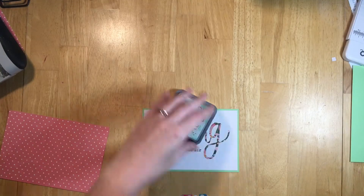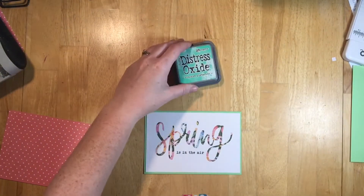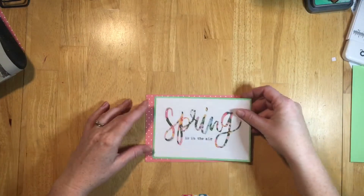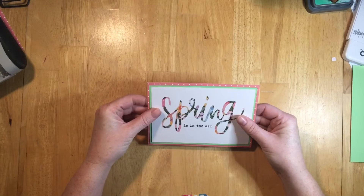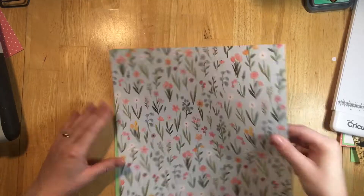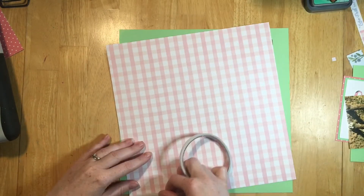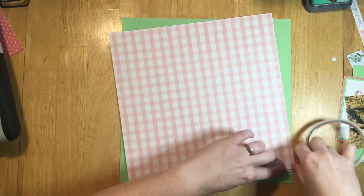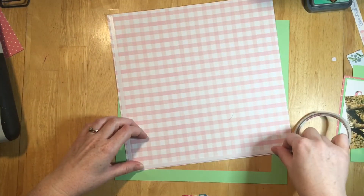I'm actually going to use this Distress Oxide in Cracked Pistachio just to add extra differentiation between the green and the pink dot — it helps highlight it a little bit. Now that I have the title mat together, I'm going to tape down the layers.